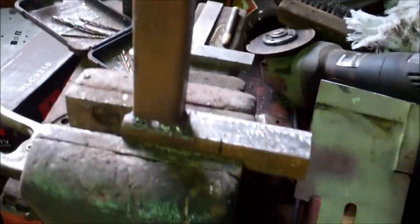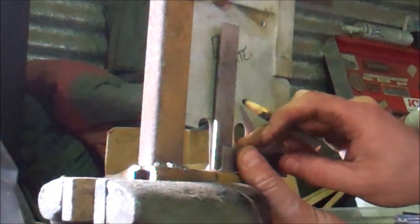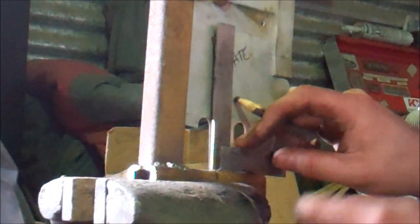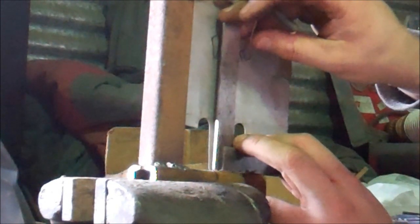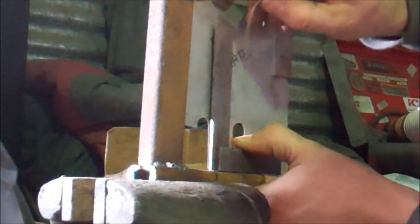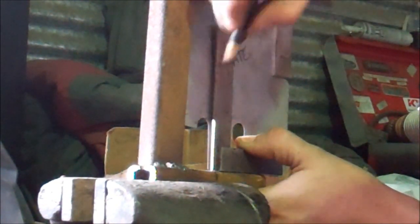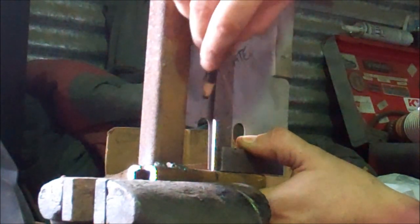You guys might be sitting there thinking, what the hell does this have to do with anything? Let me show you on our replica diamond plate. What we're going to do is set our plate into position, and then clamp it into position. We go back to lining up our square with the mark that we made — there's our line. Now what we're going to do is draw our line.